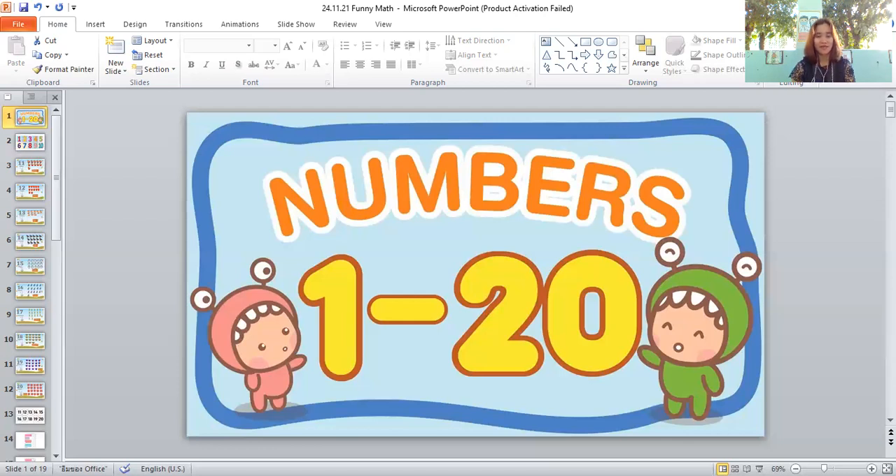Now let's count the last thing I have here. What is that? It's a box! Let's count the boxes together: one, two, three, four, five, six, seven, eight, nine, ten, eleven, twelve, thirteen, fourteen, fifteen, sixteen, seventeen, eighteen, nineteen, twenty. There are twenty boxes — very good, everyone!